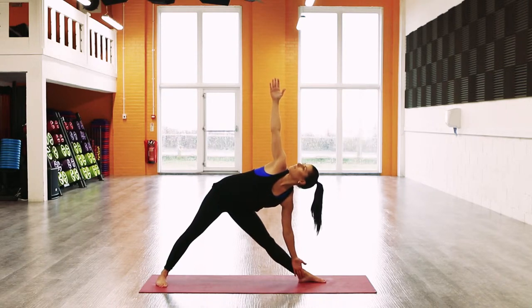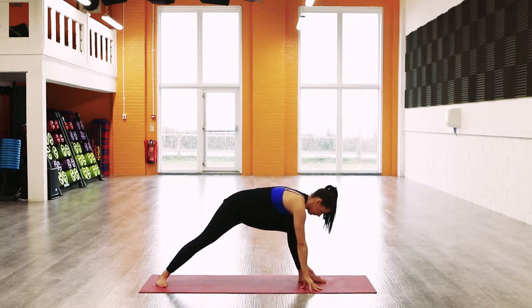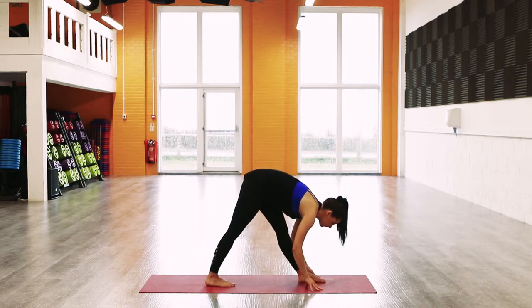Drawing the right shoulder, stacking it on top of the left. Breathe deeply, then exhale, bend the front knee, place both hands either side of the front foot, and start to bump the back foot up, turning the toes to face the front of your mat. Inhale, lengthen through the spine.